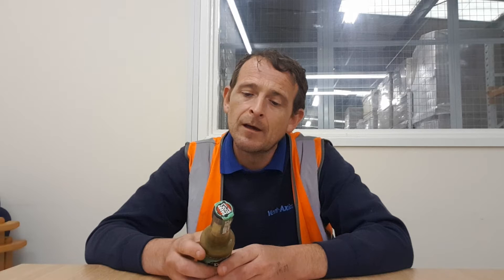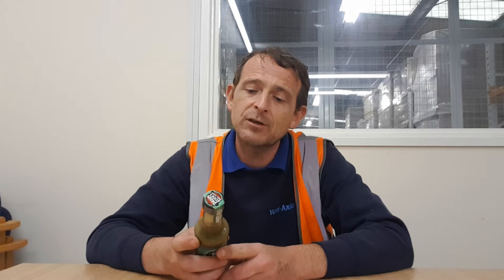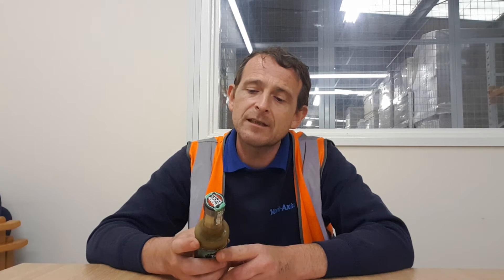Suggested uses: creates a zingy salad dressing — that could be good — mixed with olive oil and lemon juice, splash on nachos, vegan pasta, rice dishes, and even added to your tequila. Might have to get me just a small bottle just to try it in tequila.